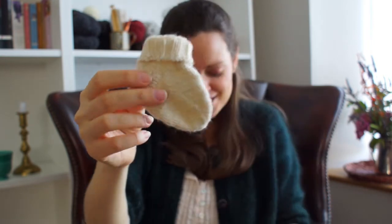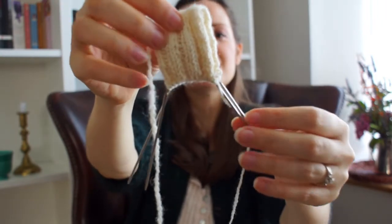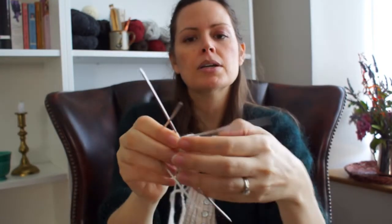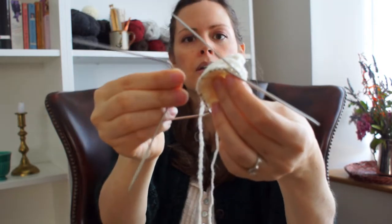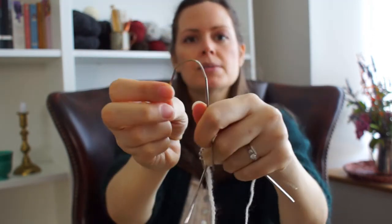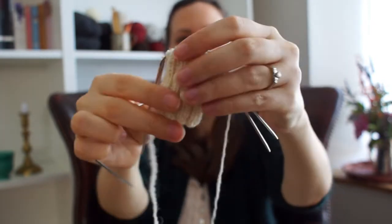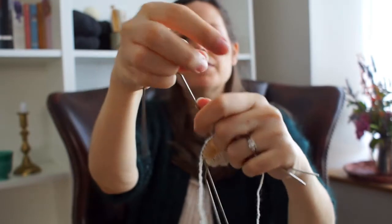I've got sock number two on the needles. I'm using these special needles — I can't remember what they're called, but it's a three-needle set with a flexible part in the middle. You have two live needles with your work on them and a third needle you work the live stitches with. It feels a lot like magic loop but with shorter needles. I really like magic loop though, so I might go back to that — I just don't have the right needles for it right now.